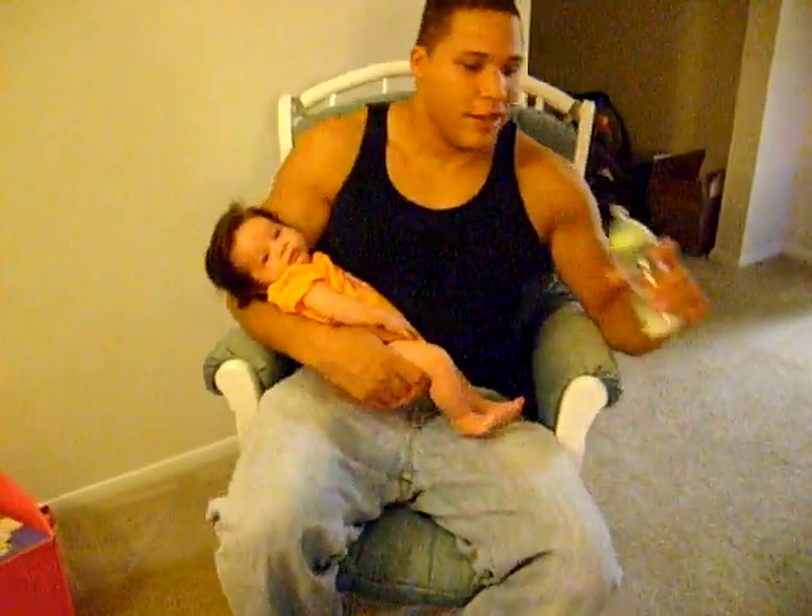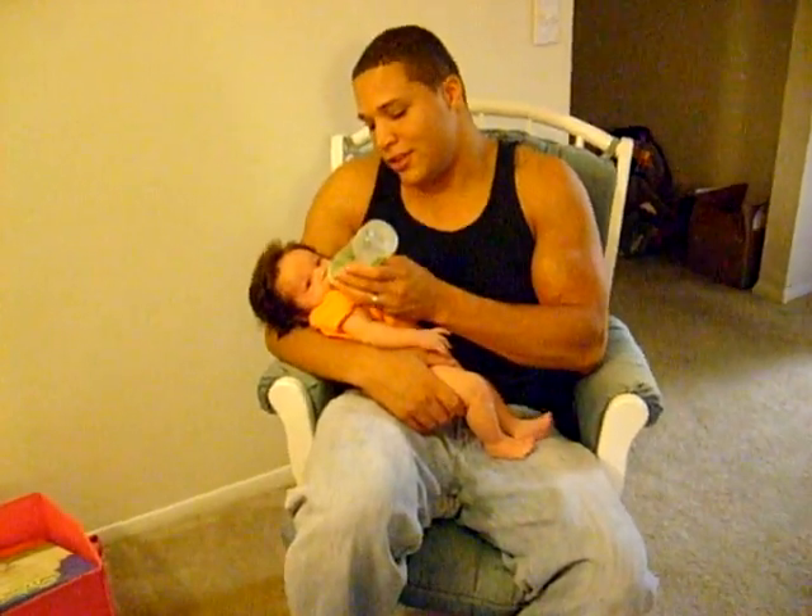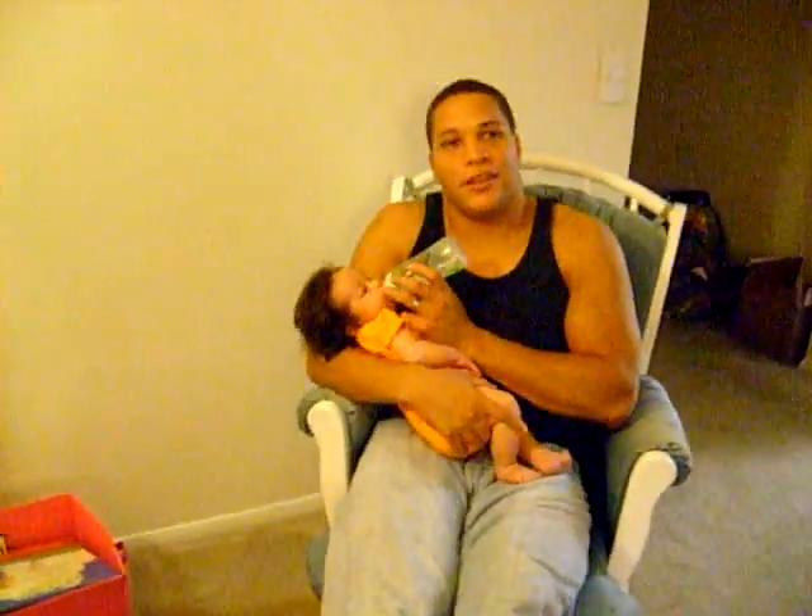But once you finish burping her, just go ahead and continue giving her the bottle, and when she finishes it, go ahead and do the same thing again at the end. If you have any questions, just email us at hugheycotey@yahoo.com.